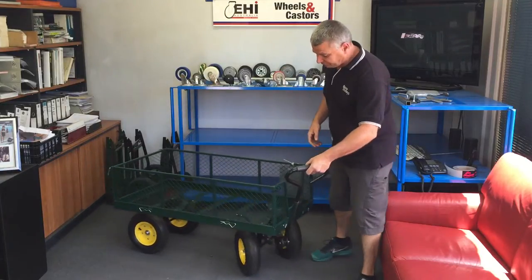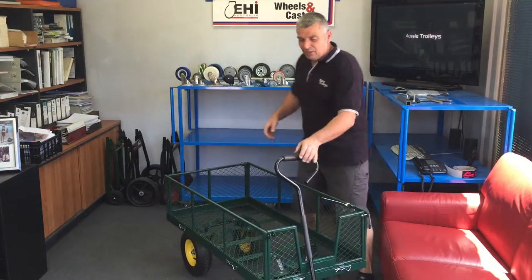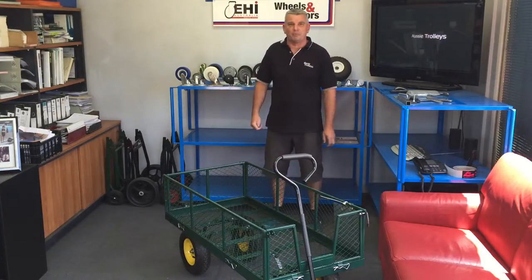I'll just demo it. Works very very well, child's play. Anyone can actually operate one of these.